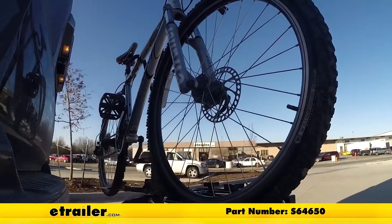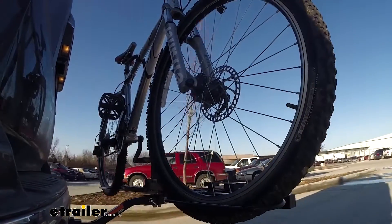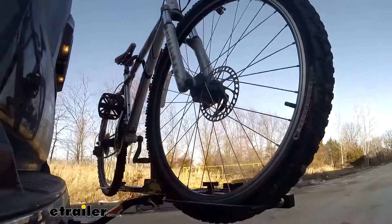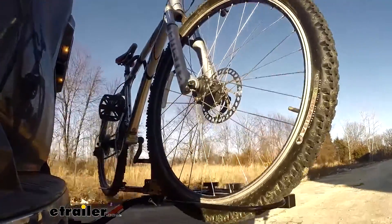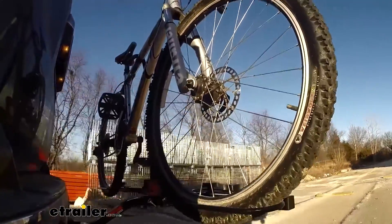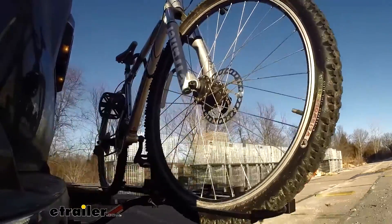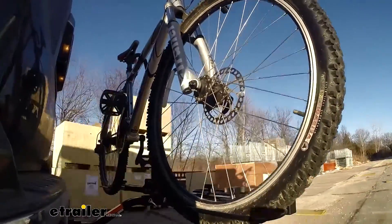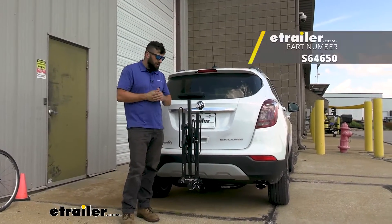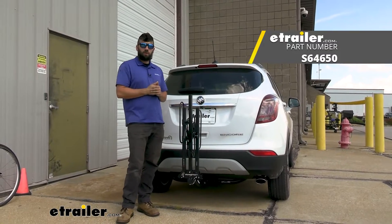This is our test course. Starting with the slalom, which shows side-to-side action such as turning corners or evasive maneuvering. Then on to our alternating speed bumps, which shows twisting action such as hitting curbs, potholes, road debris, or even uneven pavement. Last of all the solid speed bumps, which shows up and down action such as driving through a parking lot or parking garage, or driving in and out of a driveway. And that's going to do it today for our look at the Swagman XC2 bike rack here on a 2021 Buick Encore.